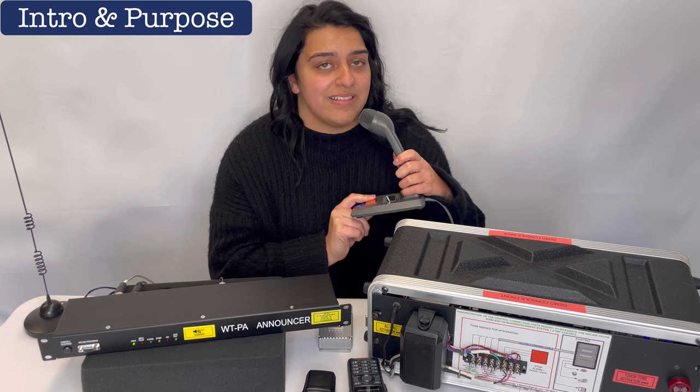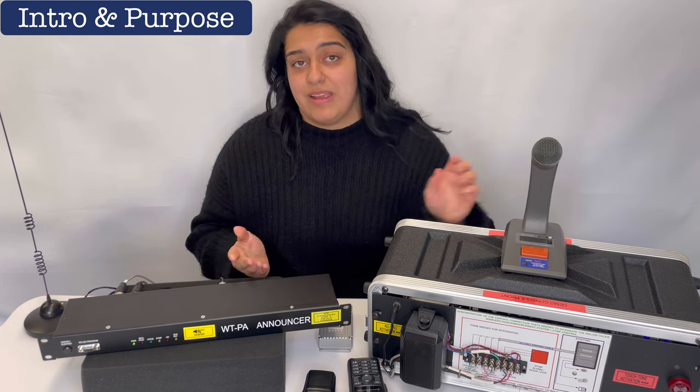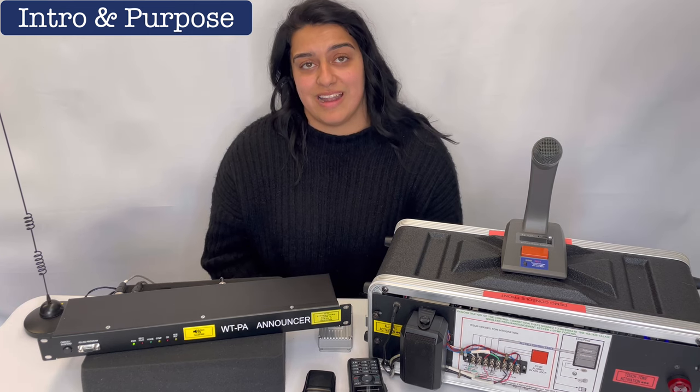Normally a desktop microphone or administration telephone is used to make an all-call announcement. With the WTPA announcer connected to the school's PA sound system, you'll be able to make the announcement using your existing walkie-talkies.